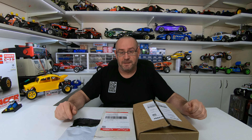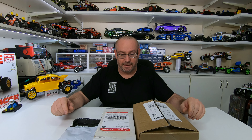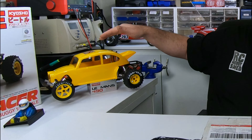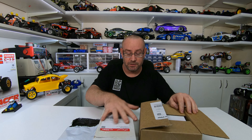Welcome back to another video. During this isolation period — who knows how long that's gonna be — I did some online shopping on eBay and whatever else. The first thing I need to do is finish this Kyosho Beetle over here; I just need to put decals on it, which brings me to the first box.